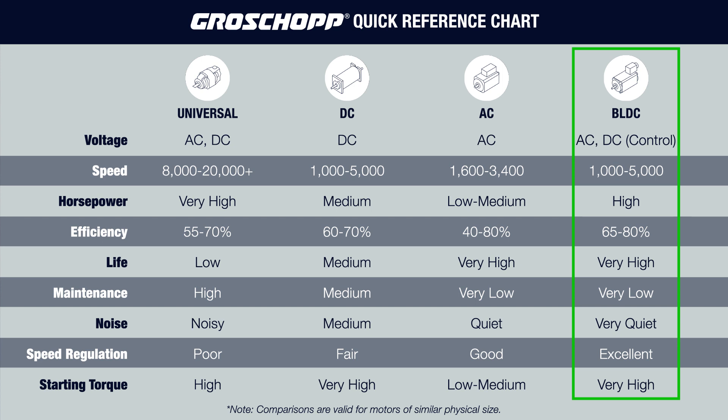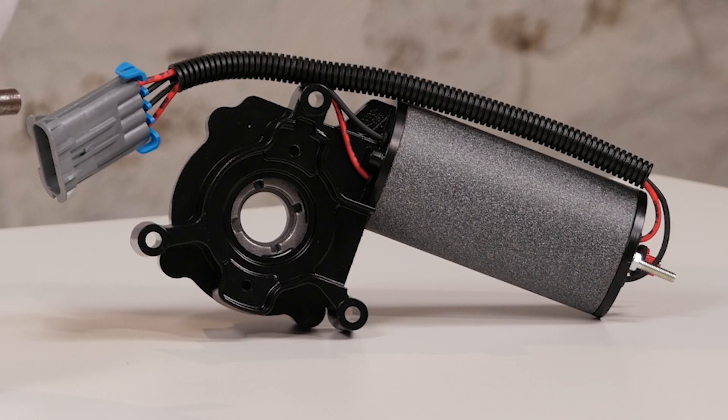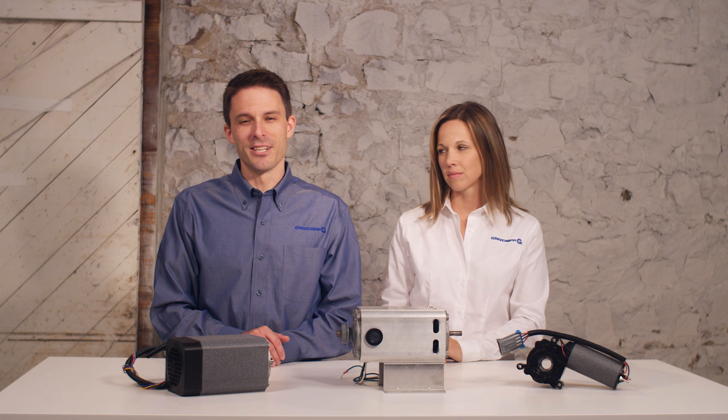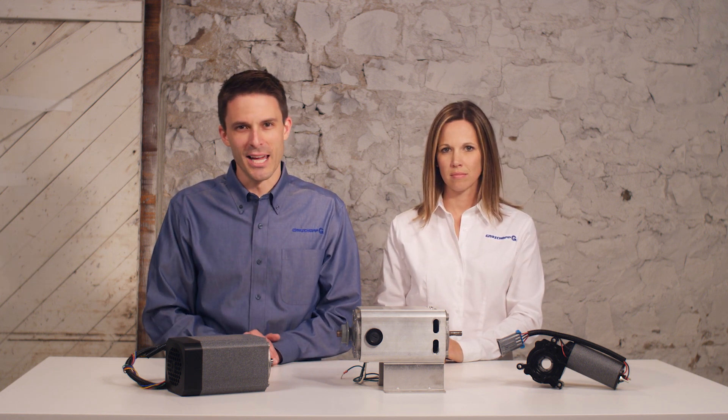But the motor would have required a fairly expensive control that wasn't appropriate for this application. A significant factor that led us to a DC motor solution was the intermittent run time of the motor, with very short on times. With the short duty cycle of the application, there were no concerns about the DC motor brushes wearing out, even in a long-life application. The final solution was a DC right-angle gear motor with a two-commutator armature and custom designed gear housing. This motor was tested extensively throughout the design cycles by both Groschopp and the manufacturer, and it continues to be tested extensively throughout production. There are hundreds of thousands of these motors on the road today with minimal failures.